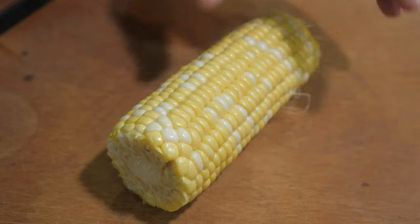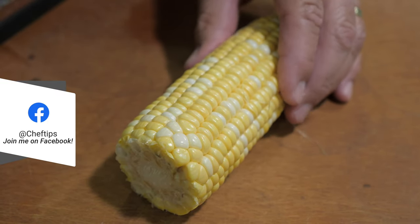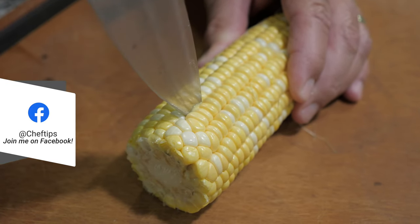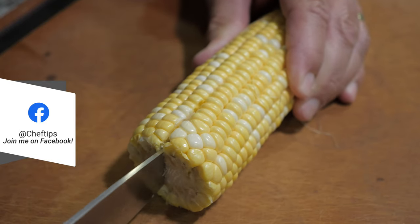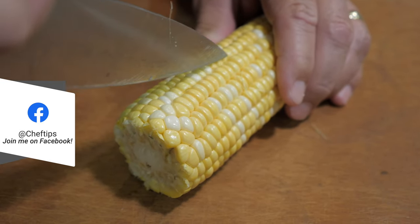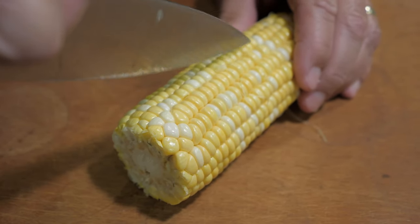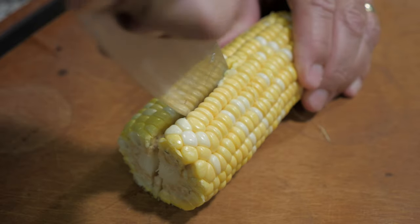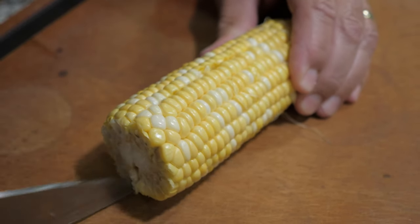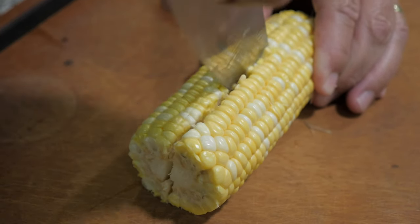Okay, I have one cob shucked and this is a tricky part. You're gonna want to take a heavy chef knife, start at the end, you're gonna want to go tip down. I'm gonna make small cuts because this is tough. And you go about another inch and we just make our way to the top of the cob. Or if you have a cleaver, you can do it that way, but I don't have a cleaver.